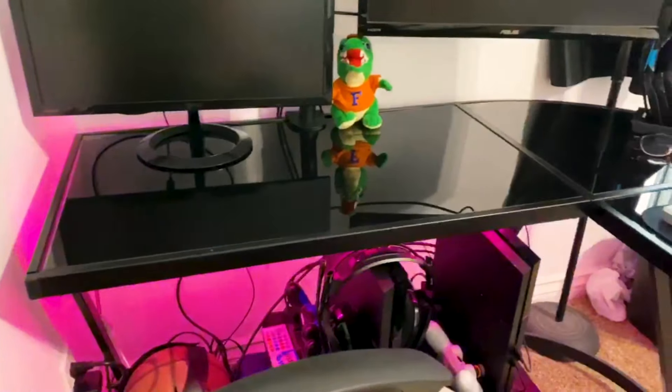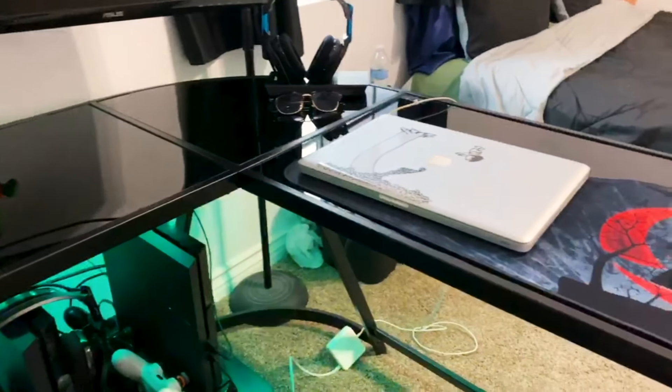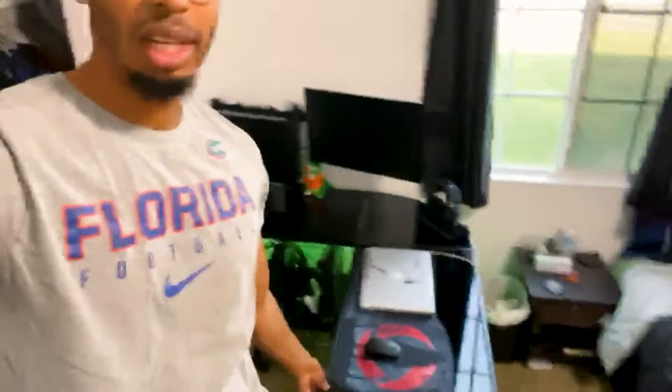If you guys have kids or reckless friends, you might want to be wary of the glass, but all in all it's fine. The desk has worked wonders for me. It's sturdy, I have no problems with it at all. Even when I shake it, it doesn't go anywhere. It holds everything I need — the dual monitors.